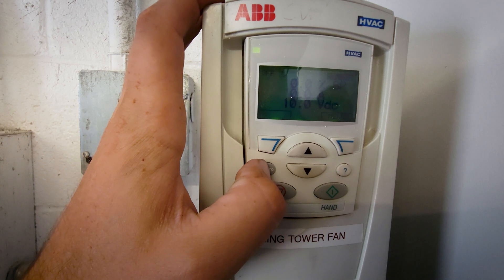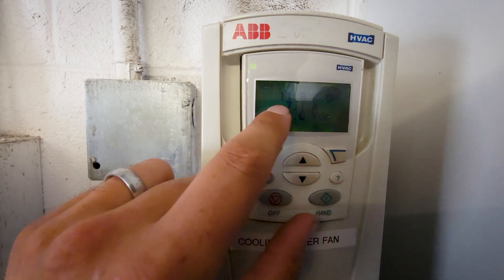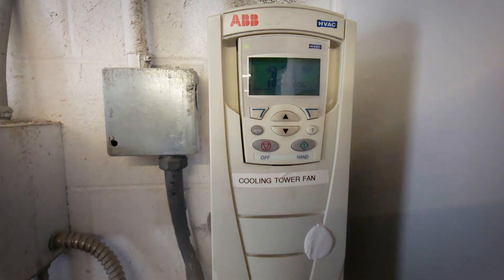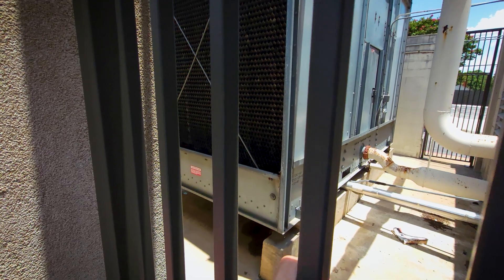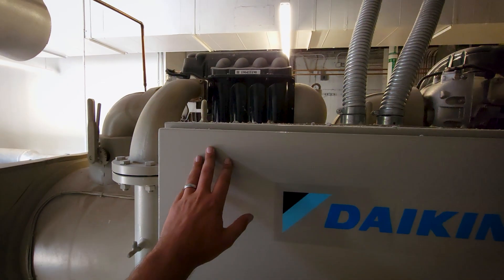This does run in auto. Okay, so we're calling for 60 hertz. Let's go check the fan real quick before I go any further. I don't know if you can see that, but we do have water in the tower. Fan is on and ramped up.